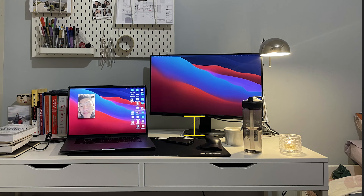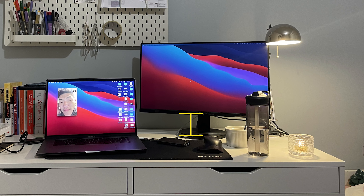Problem number one: with the monitor and the computer being so low on the desk, she continues to have poor posture. Problem number two: she absolutely loves K-dramas, and she wants an easy solution to watch K-dramas on her monitor whilst in bed. Let's get to work.